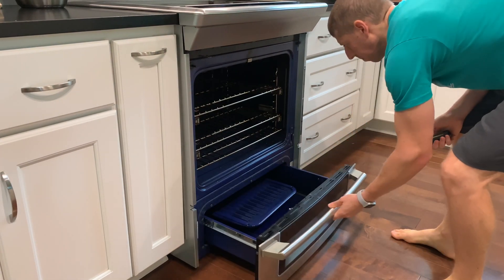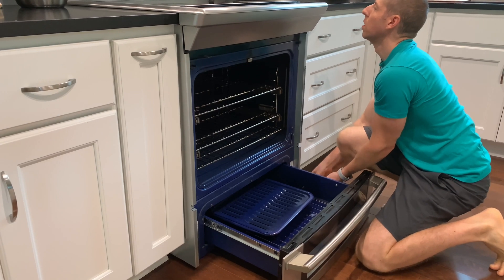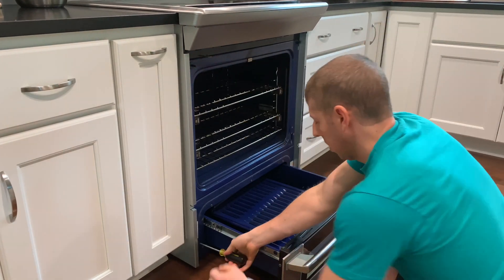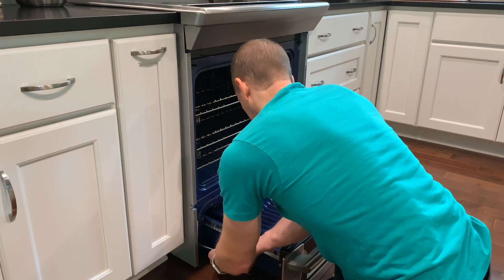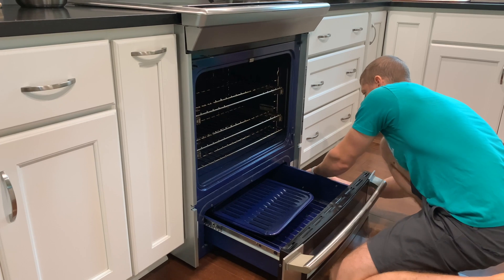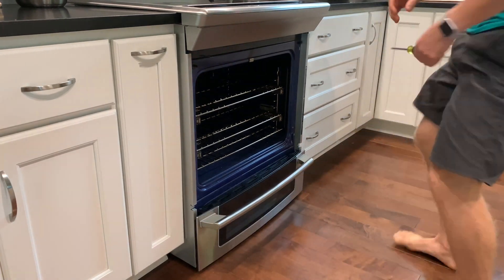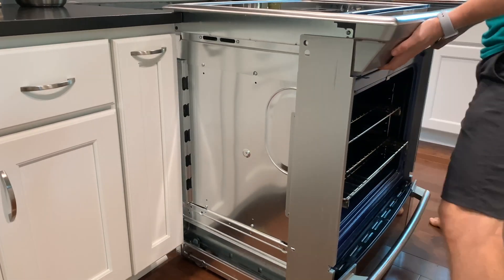Here I pulled out the drawer to gain access to the screws that can adjust the rear leveling height. I raised the back to make it easier to pull out the range. As I pulled out the range, I periodically stopped to make sure that I hadn't snagged it on anything.